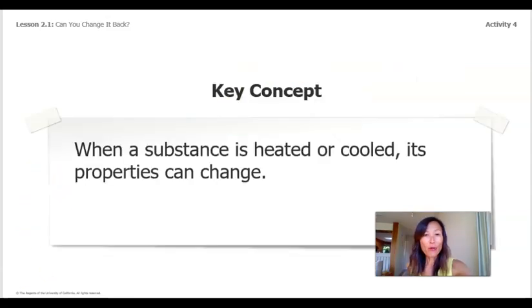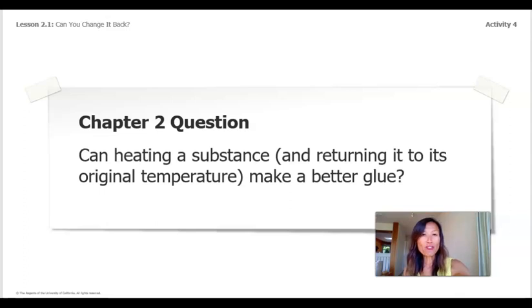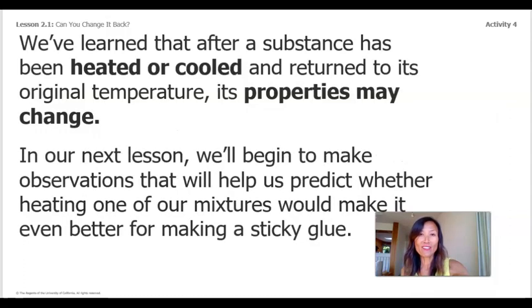Here's our key concept: when a substance is heated or cooled, its properties can change. Our Chapter 2 question: can heating a substance and returning it to its original temperature make a better glue? In the next several lessons, we'll be thinking about how we can improve our glue mixtures. We've learned that after a substance has been heated or cooled and returned to its original temperature, its properties may change. In our next lesson, we'll begin to make observations that will help us predict whether heating one of our mixtures would make it even better for making a sticky glue. That's all for today — I hope you guys had fun. I'll see you next time.